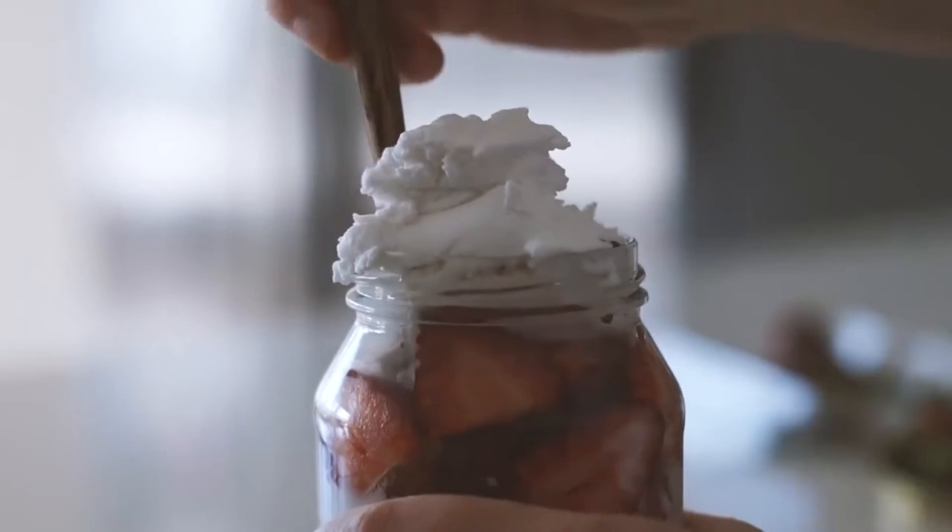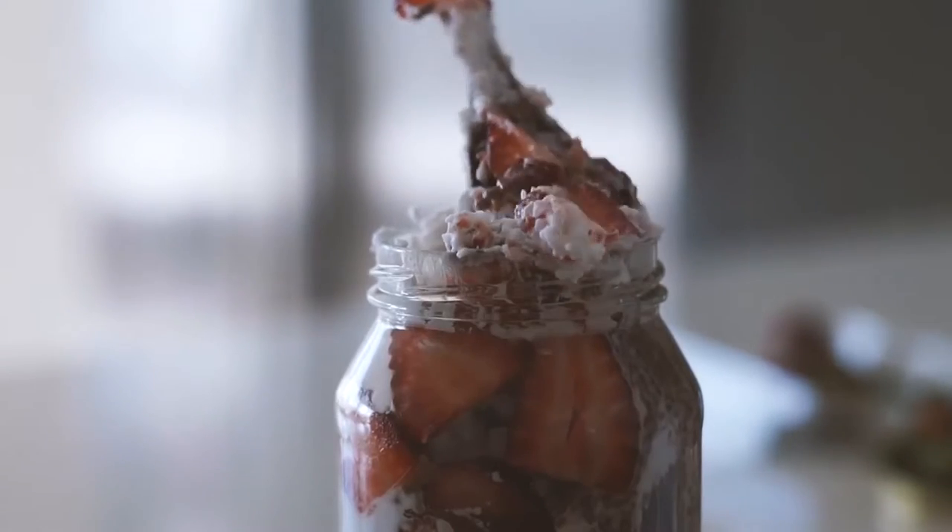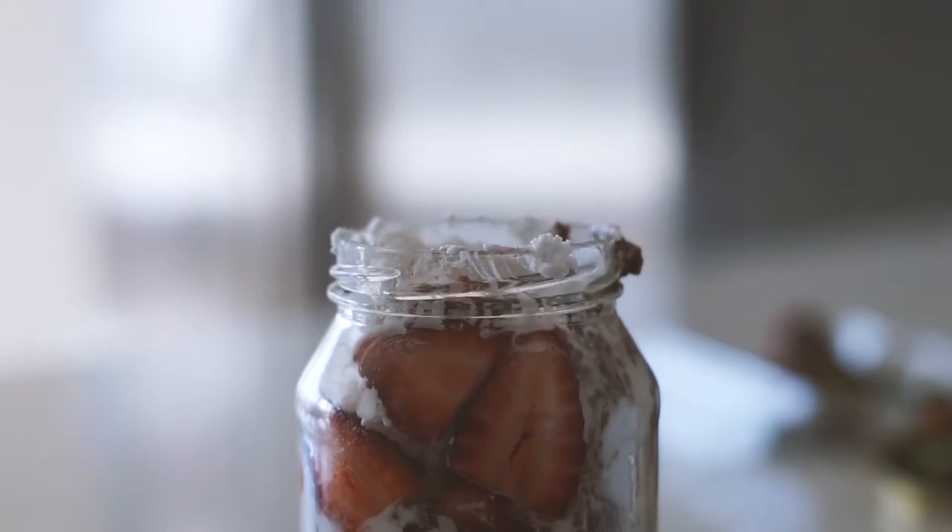I'm chopping up some strawberries because I love putting strawberries with all of my chocolatey things, and putting that in the jar as well as topping it with some coconut yogurt. That is all my breakfast for the week — I hope you enjoyed this video and I'll see you next time.